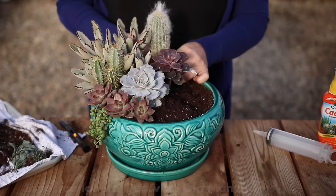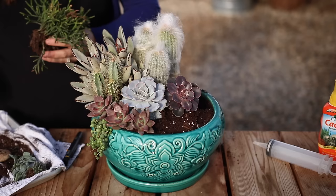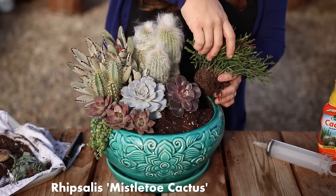The tallest plants I'm using are these really hairy Peruvian old man cacti. These add both a nice strong vertical element and a very different texture than anything else I've used thus far. I'm really glad I have room for this rhipsalis — it's also called a mistletoe cactus.